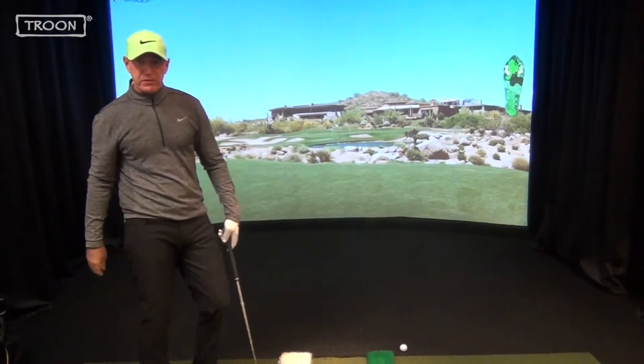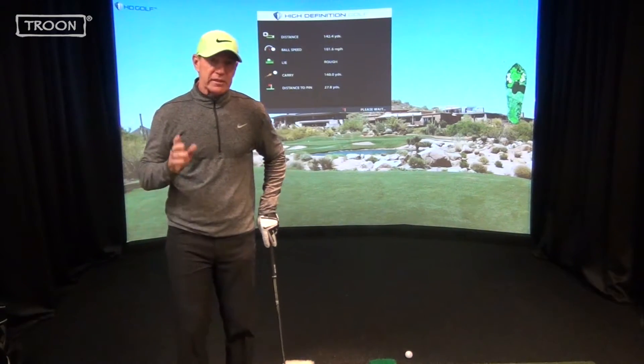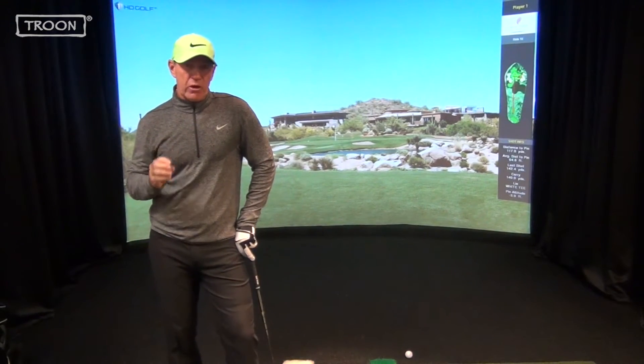You see that golf ball flew to the right. Now, it didn't fly to the right because I was swinging to the right — it flew to the right because I was aimed to the right. Golf is a game of aim.